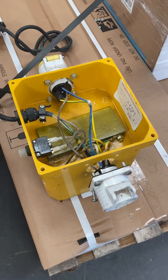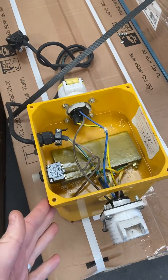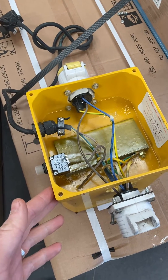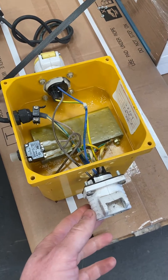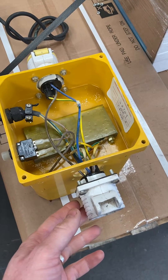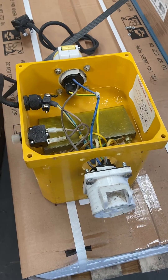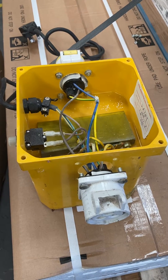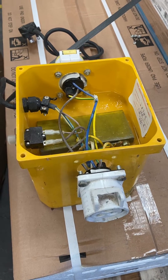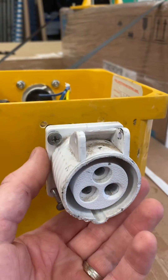Hello, welcome to PAT Testing Guru. This is a short video to talk about some of the issues you might find when PAT testing 110 volt equipment. As you can probably understand, this equipment goes through a lot of possible hazards during the day — a lot of wear and tear — and it might flag up some potential dangers. The one we found here during the visual check is a damaged flange socket.